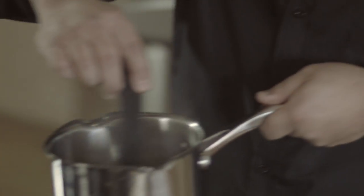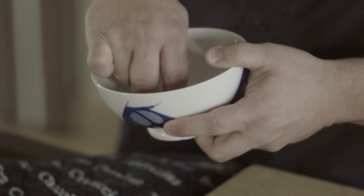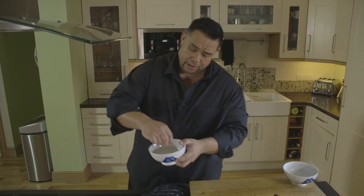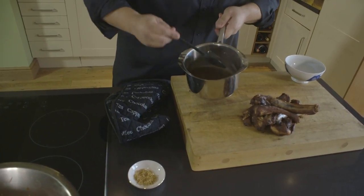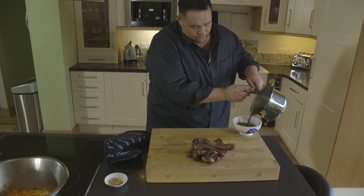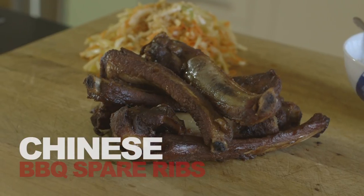We're going to let these rest for about five minutes just while we make the barbecue sauce. All we need to do is thicken this up. To do this proper Chinese fashion, we've got two tablespoons of cornflour with some water — I'm just combining the cornflour with the water and it will thicken very quickly. Turn the heat up a little bit. There's the barbecue sauce — you can see I've just thickened that up. I'm going to pour this into a serving bowl so we can dip our barbecue ribs into it as we eat.